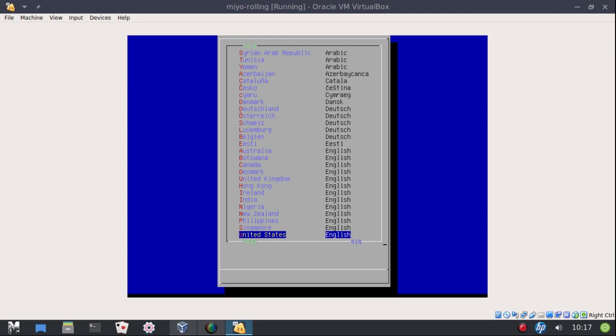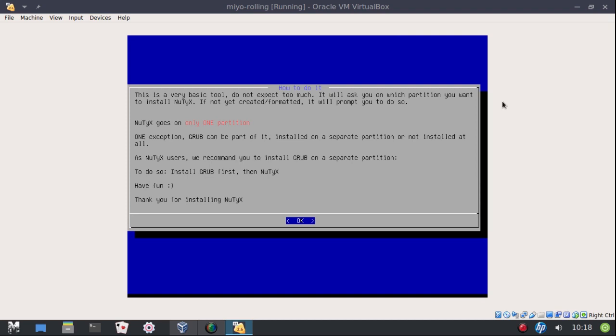Now, very important — after you choose your locale, it doesn't happen in VirtualBox, but on real hardware you'll get a pop-up message saying you can remove the ISO or live disk now. Everything is getting loaded into RAM. So if you see that message and don't want to remove the USB, that's perfectly fine — just remove it and hit OK. This is a very basic tool. They recommend putting GRUB on a separate partition, though I personally never do that — take that for what it's worth. I recommend using the advanced menu, and don't let that scare you — it's very simple.